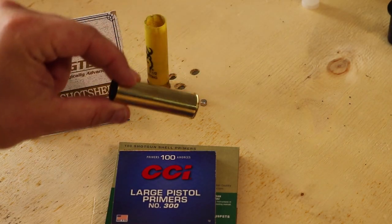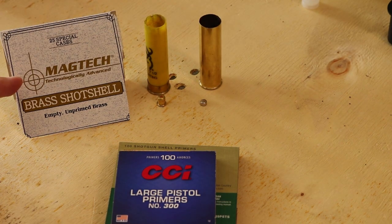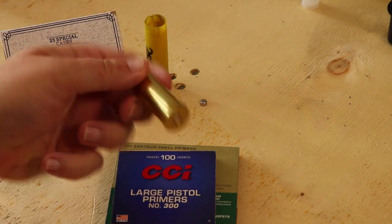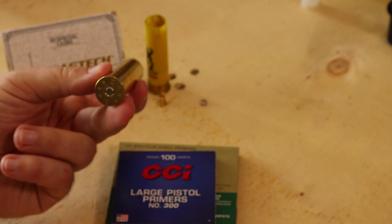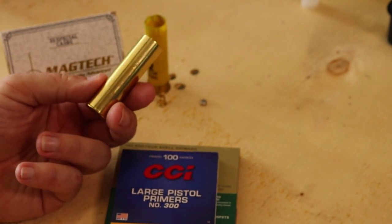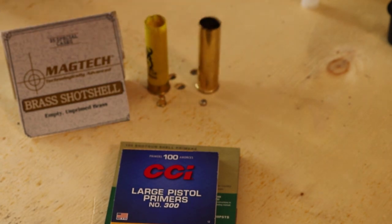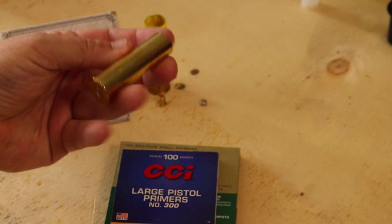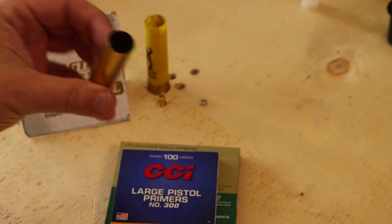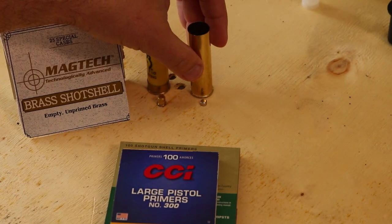We're going to be loading these brass shotgun shells. These are manufactured by Magtech. You get 25 of them in a case, and you can reuse them very many times — they're very nice. For something like a funeral send-off, they certainly have some nicer qualities than a traditional shotgun shell, especially since it makes a nice keepsake. After somebody fires one of these, they can keep that nice brass shell as a memory forever.